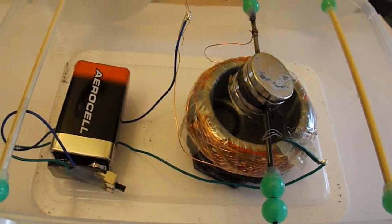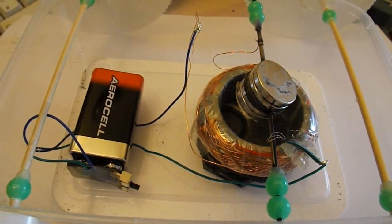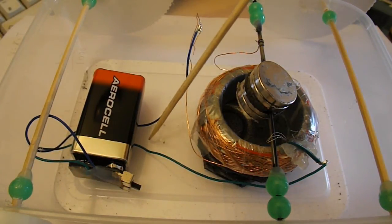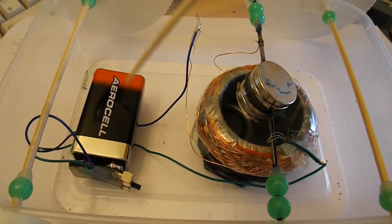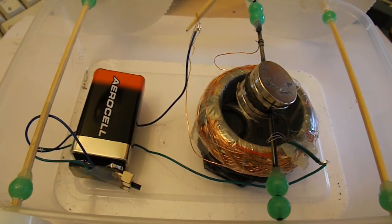Hi Sally, here's a real close-up of the wiring circuit, so I'll just point it out. I've got two wires coming from the battery, and over here is the coil. One wire from the coil — they're very thin wires — is connected to one wire from the battery.